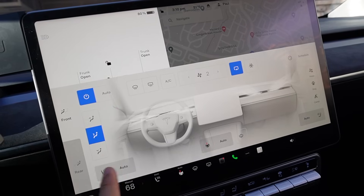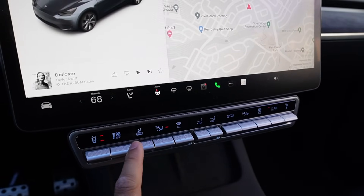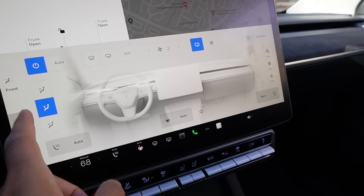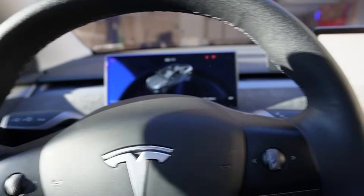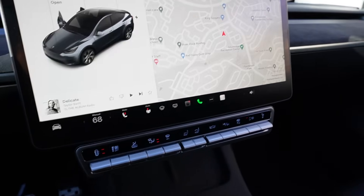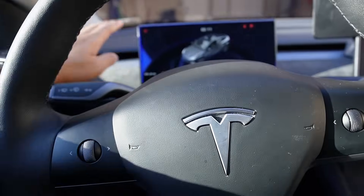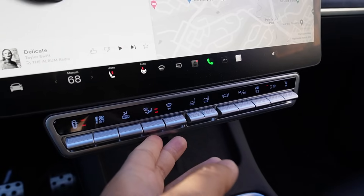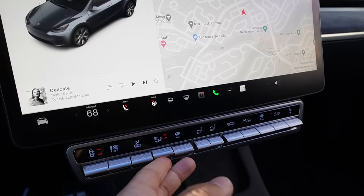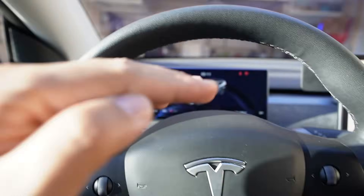Press up to direct the fan to the front passenger vent, then press down to direct the fan to your feet. Press up to direct airflow to both the front and feet simultaneously, press up again for feet only, or you can turn everything off. So if it's in the middle position, it changes to front airflow only.